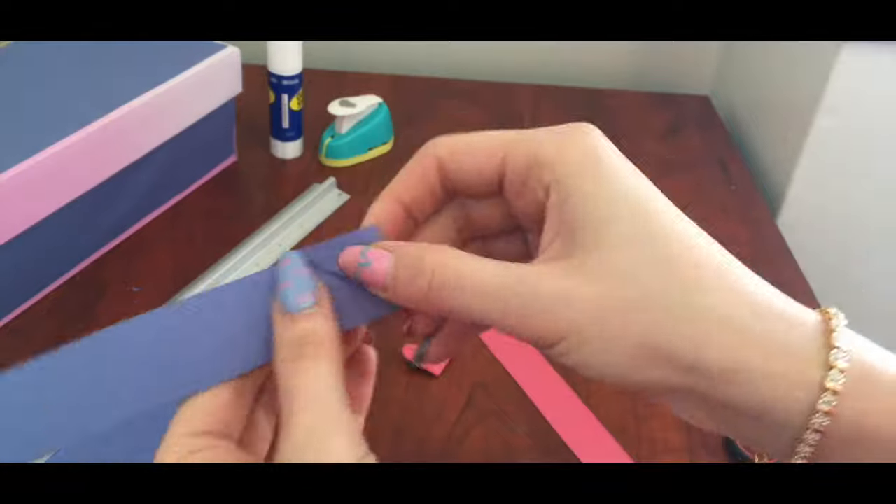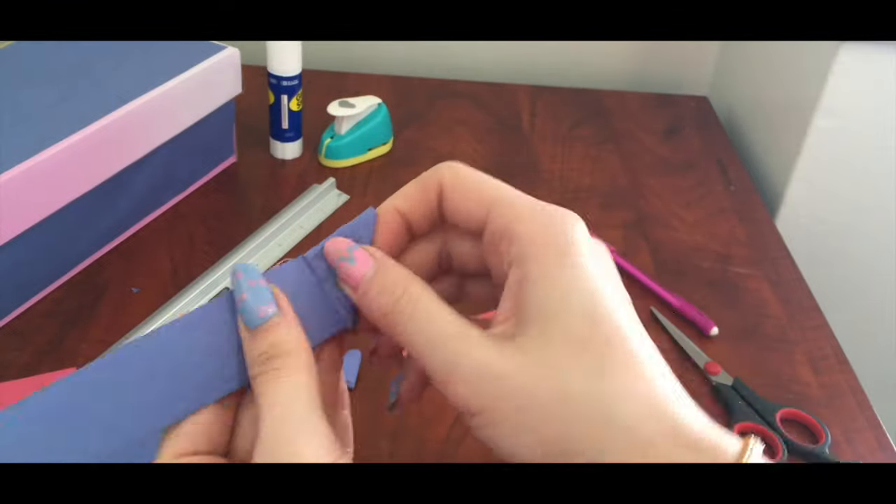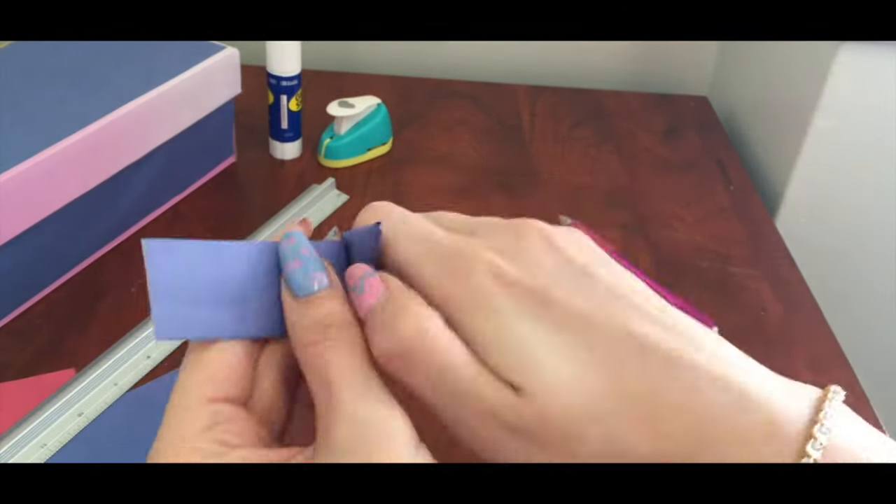I decided to make pink and purple hearts and fill a small box with them and call it a lock box.